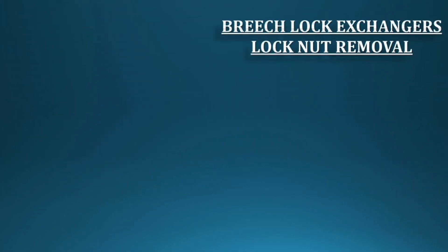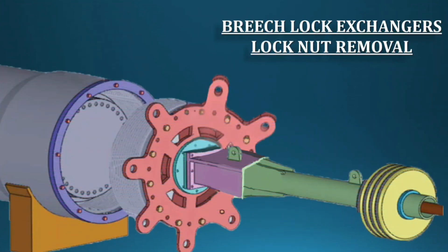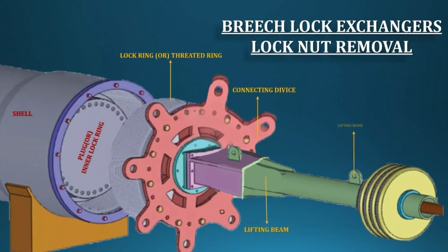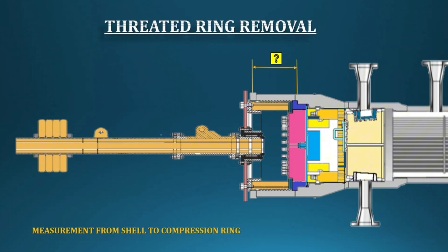For all types of breech lock exchangers, dismantling requires special tools, which must be assembled before starting the job. To assemble them, read the user manual and proceed. The special tool parts are: connecting device, lifting beam, lifting hook, and mainly the counterweight. This counterweight must equal the weight of the lock ring — otherwise, you cannot remove the lock ring.